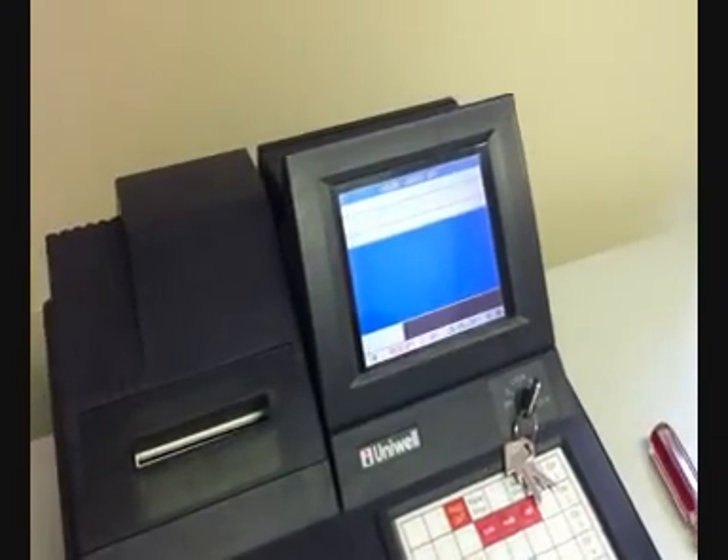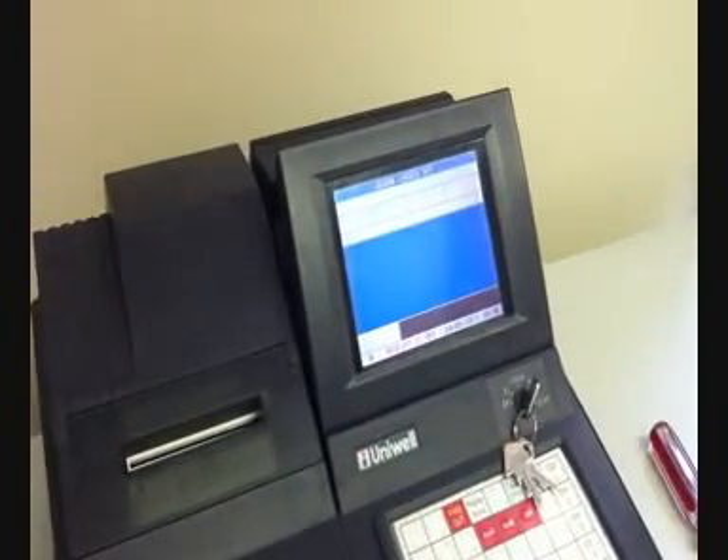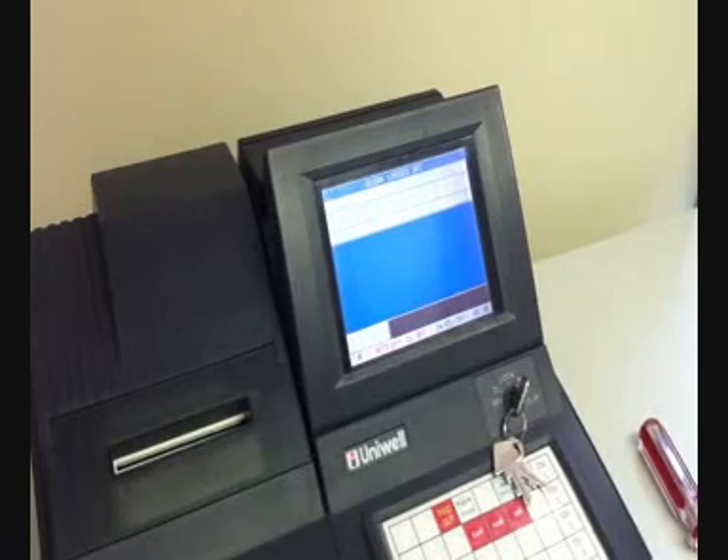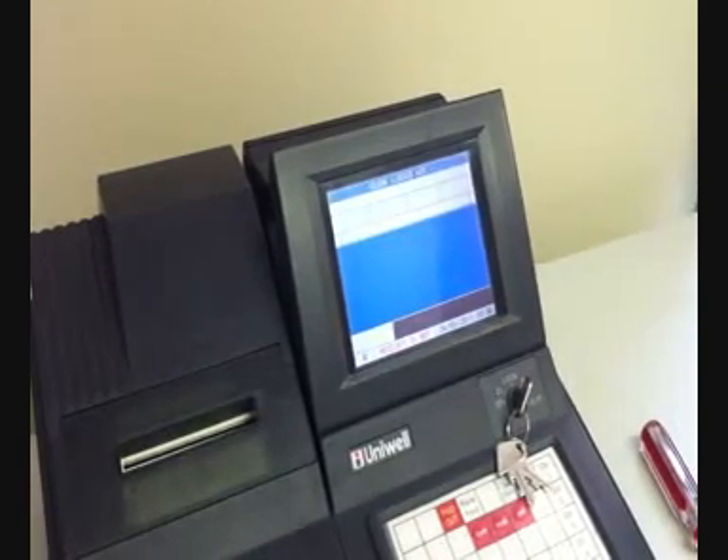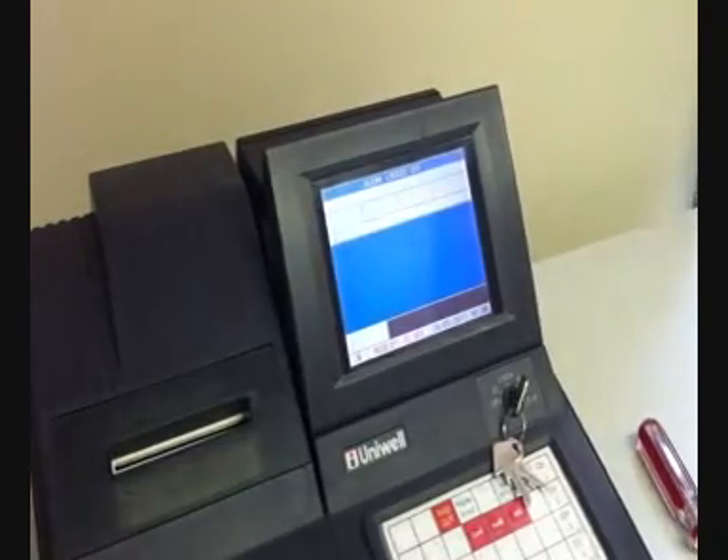We can switch the power back on, switch the machine on, and turn the key. When we put the fob on the reader — nothing happens yet. The next step is programming the machine so it recognises the fobs, to configure the i-buttons.